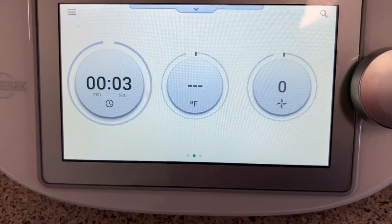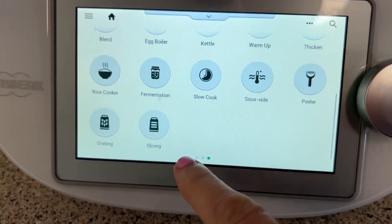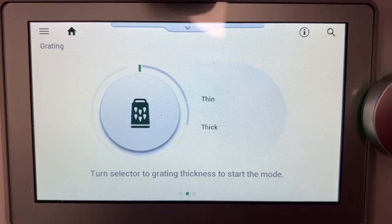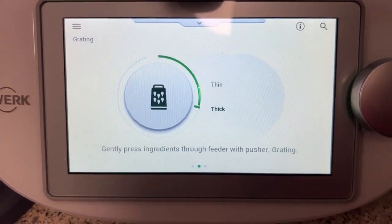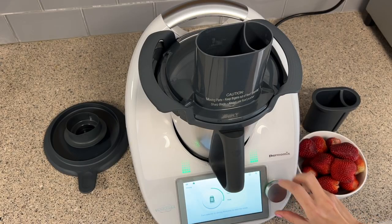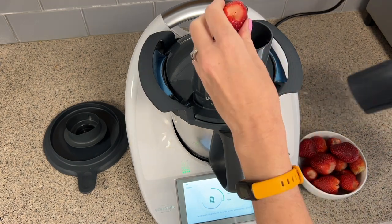On the screen of your TM6, you need to swipe to your quick menu and locate the grating or slicing program if you're going manual, or choose a recipe that uses the cutter. Within each program, you'll choose thick or thin cuts from the menu, and this is activated based on the direction the cutter blade spins — the machine handles all that for you. Touch start and feed your food into the tube.